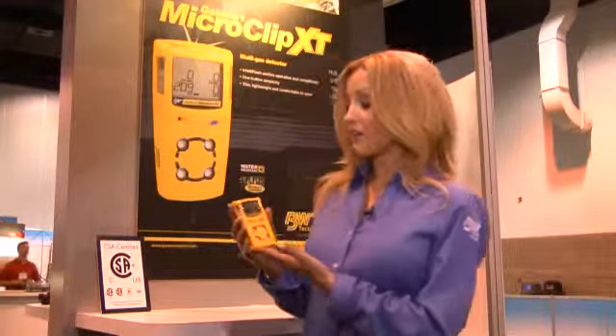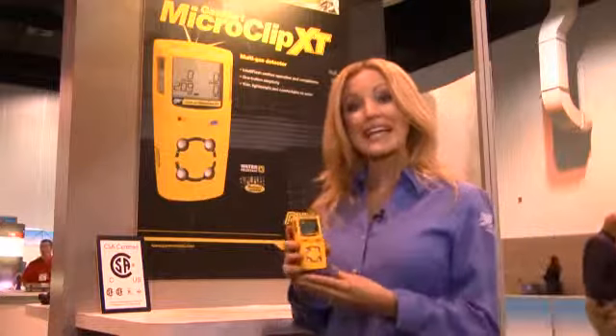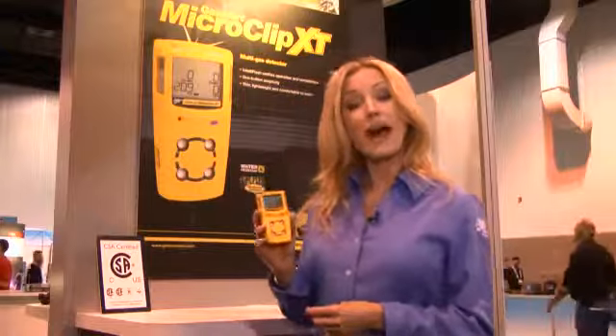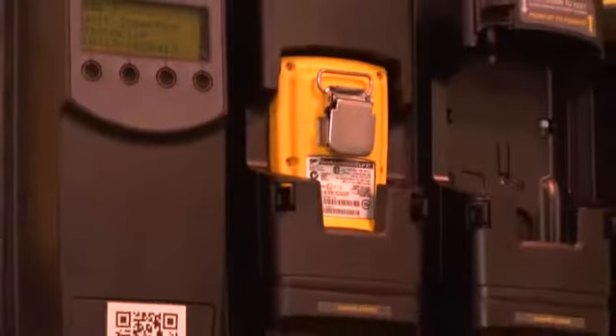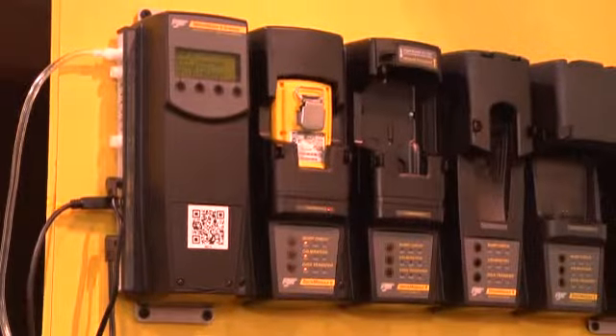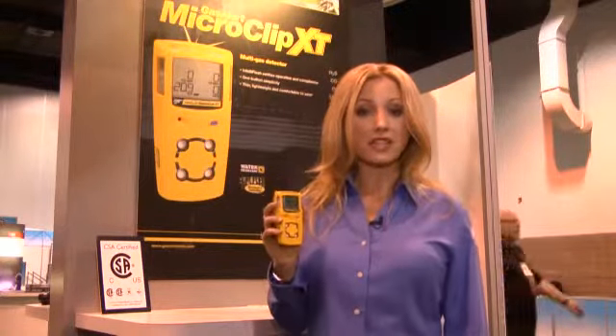Another way that the Gas Alert Micro Clip XP makes multi gas detection easy is the fact that it is easy to test. It's fully compatible with the Micro Dock 2 automatic test and calibration system. Visit the Honeywell Analytics YouTube channel to see just how easy it is to bump and calibrate the Gas Alert Micro Clip XP using the Micro Dock 2.